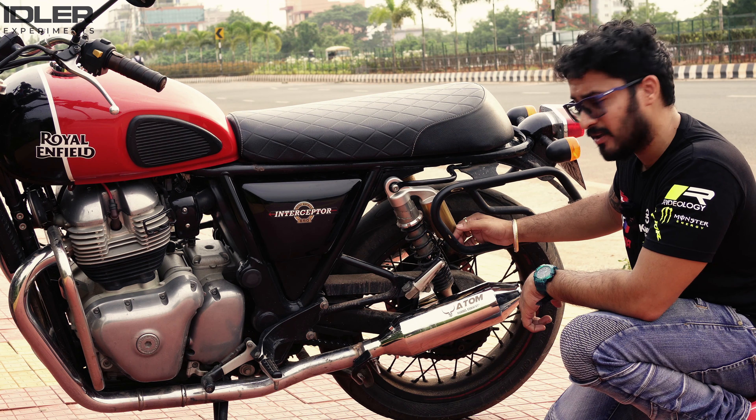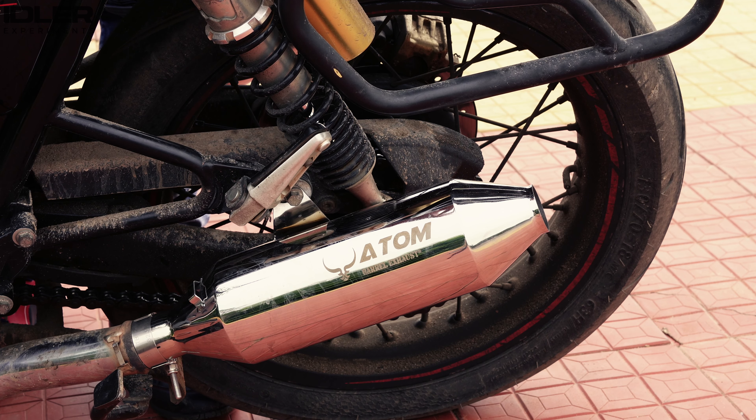But if you are looking for something very classy — in sync with your bike's looks — then you could opt for these exhausts. Now let's listen to the sound. This is the sound in idle condition — almost like stock, but with a bit of bass added.